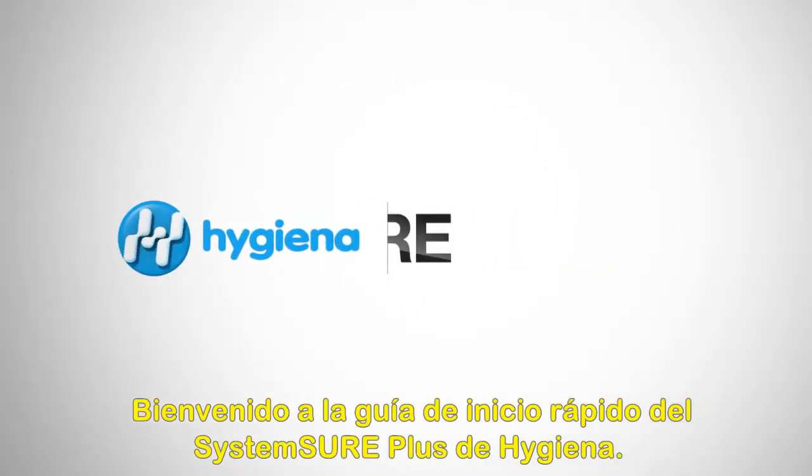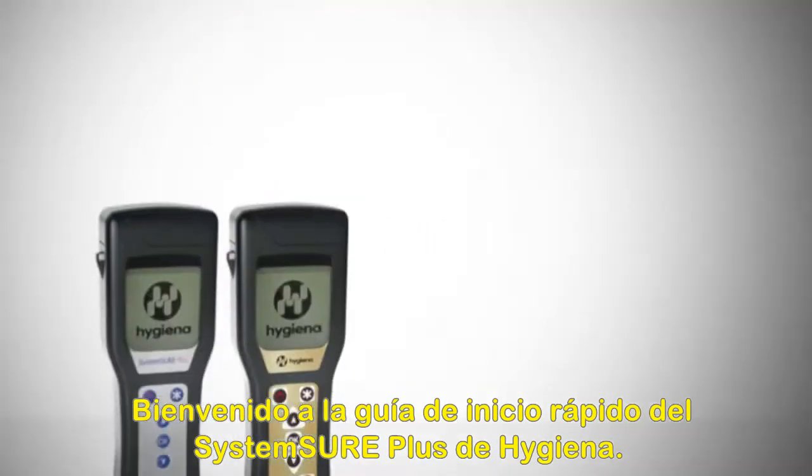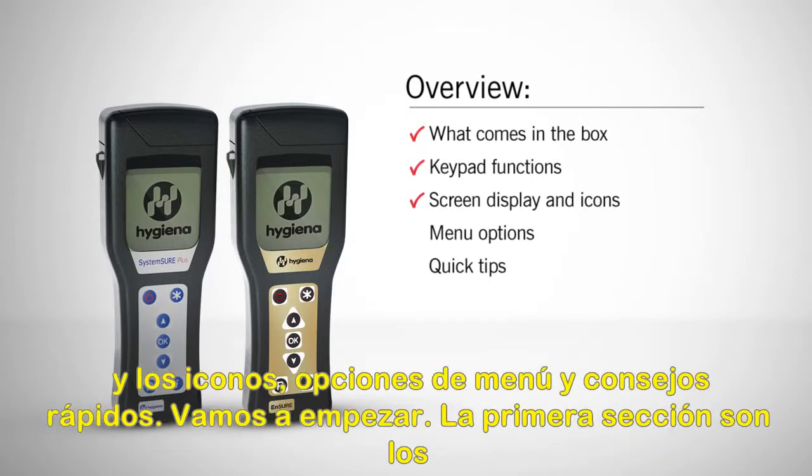Welcome to the Hygiena Ensure and SystemSure Plus Quick Start Guide. In this video, we will cover what comes in the box, keypad functions, screen display and icons, menu options, and quick tips.